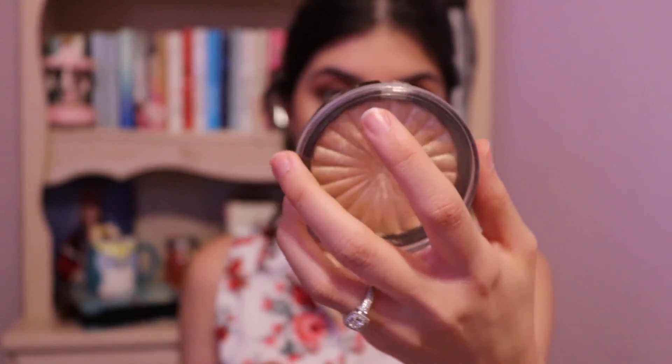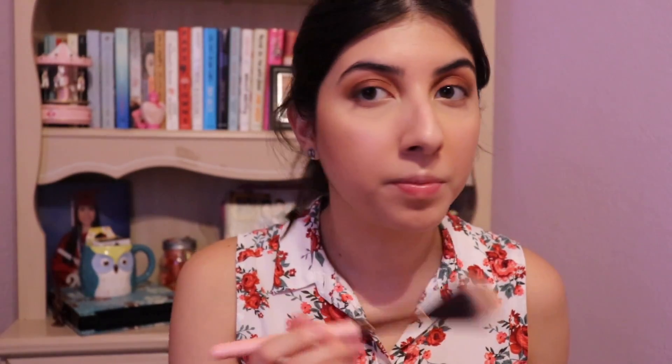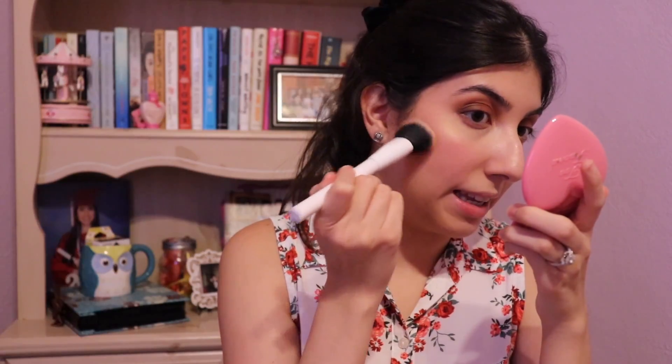Next I'm highlighting with my Ofra Rodeo Drive. And for blush, I'm using my Too Faced Love Flush in Justify My Love. It's very pink — it's not peachy, it's more cool toned. And I go in with blush.